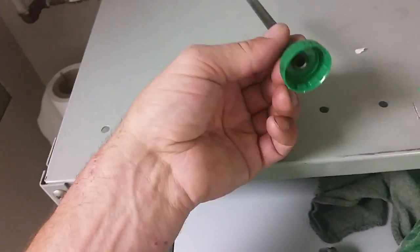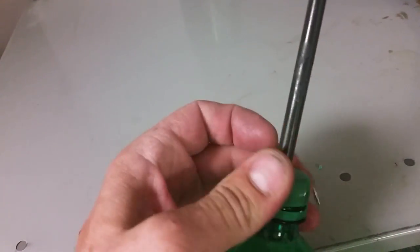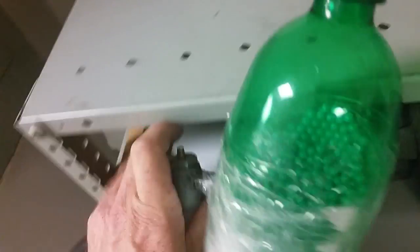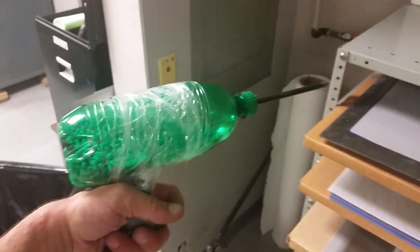I took the lid from the pop bottle and I jammed a piece of brake line through it. I filled the pop bottle up with little plastic BBs. Screw this on. And there we have a machine gun BB gun.